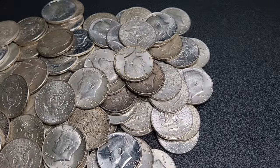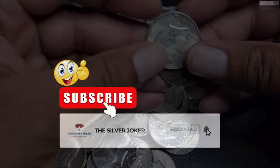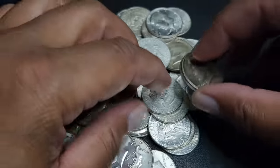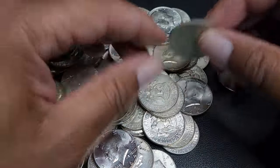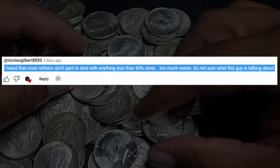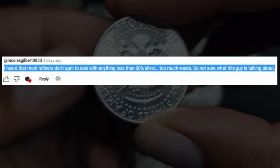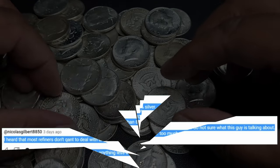So that was Clay, one of my local coin store owners that I visit here in Cincinnati in my city. And I got a lot of pushback — not so much on the fact that he believes that 40% silver is a cost-effective way to stack silver, but when he said that it was as liquid as 90% silver, I got a lot of pushback on that. Like this comment here from Nicholas Gilbert 8850, who writes: 'I heard that most refiners don't want to deal with anything less than 80% silver. Too much waste.' So not sure what this guy is talking about.